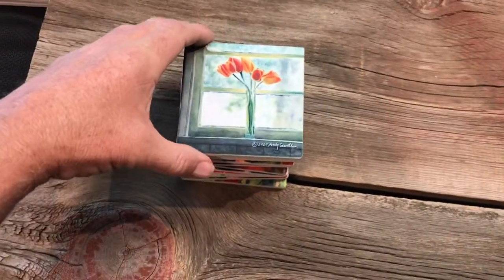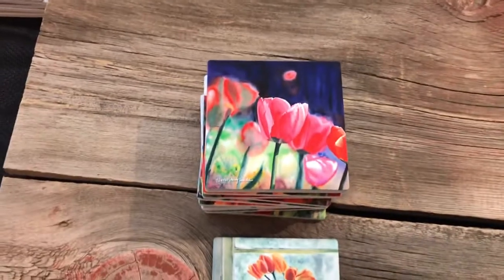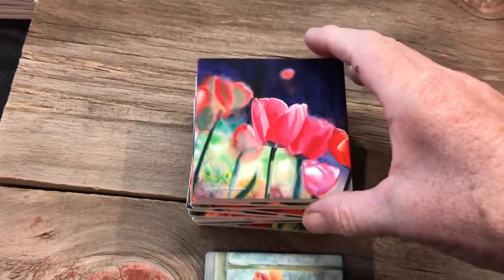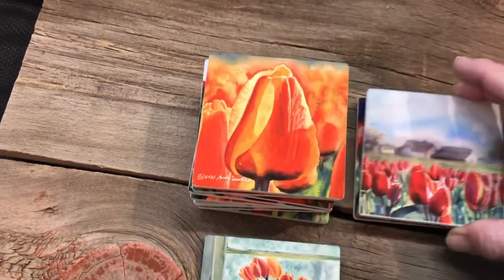Let's talk about tulip coasters. I used to do the tulip festival in Skagit Valley — I was a poster artist one year with my son as the poster child, and I have painted a lot of tulip paintings.